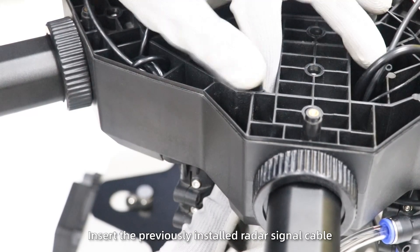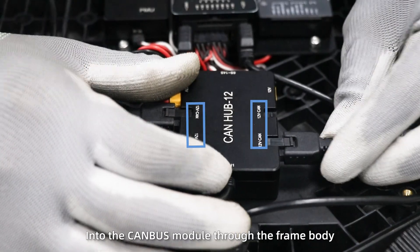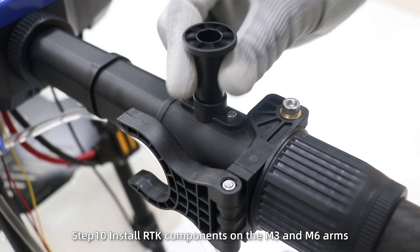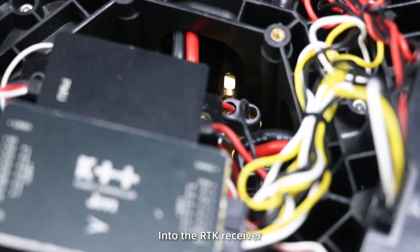Insert the previously installed radar signal cable into the CAN bus module through the frame body. Step 10: install RTK components on the M3 and M6 arms and insert the antenna wire through the arms into the RTK receiver.